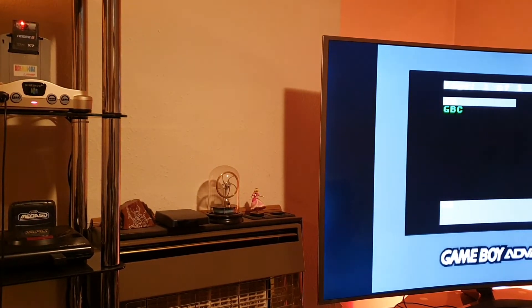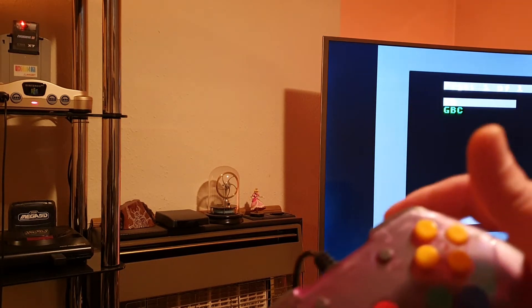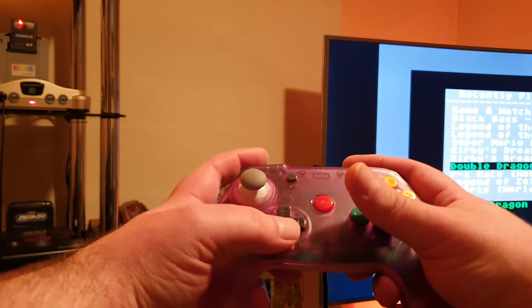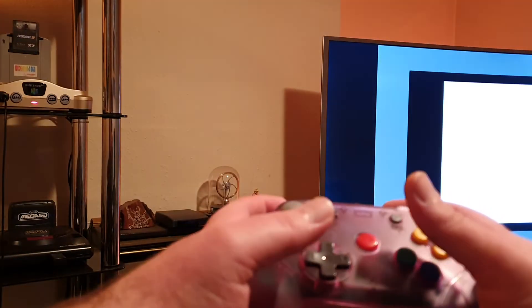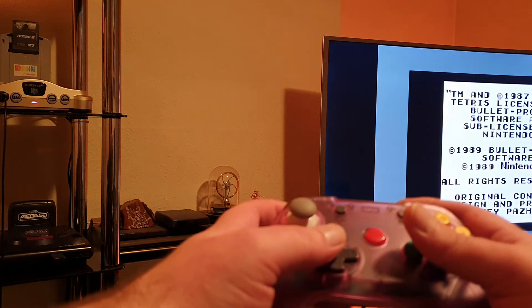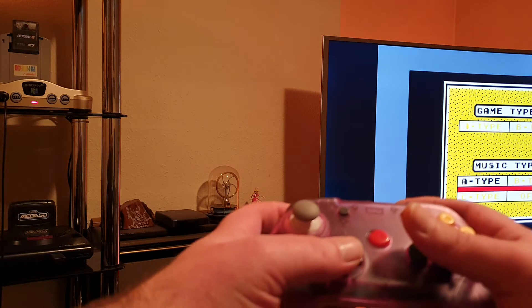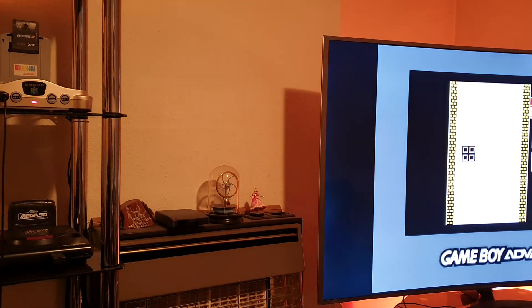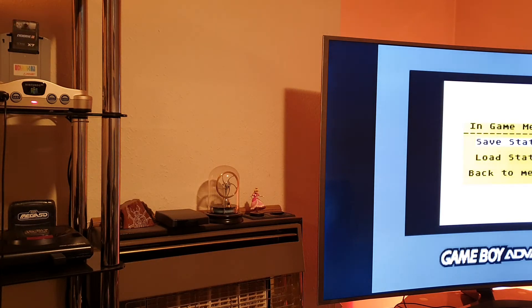I'll choose a game — Tetris, why not? Clap, and there is the in-game menu. Notice whenever I clap the cartridge flashes — that's the clap sensor detecting it. Come out the menu and again — and there we go. Works like a charm.